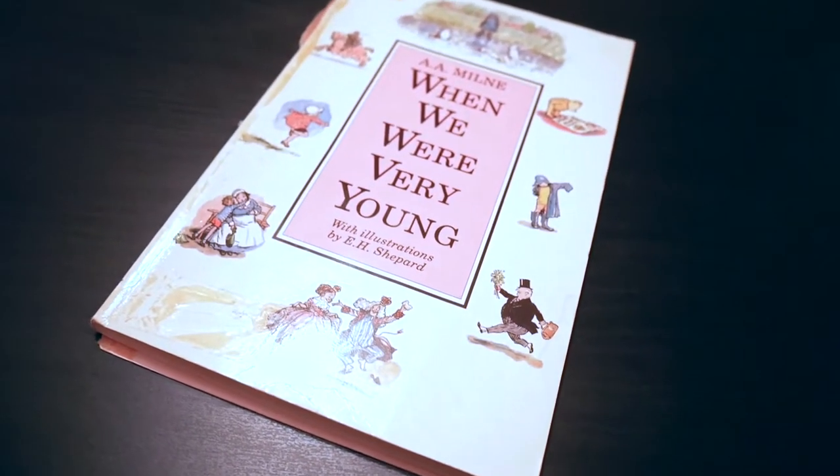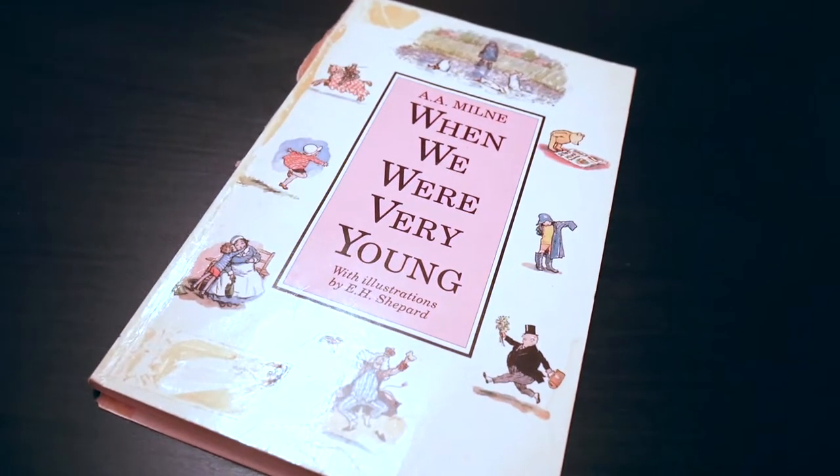Greetings fellow humans and welcome. What are we doing today, you may ask? I shall tell you. Today I'm going to be taking this book and attempting to lovingly restore it to its former glory.